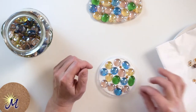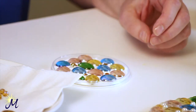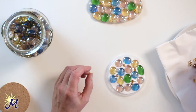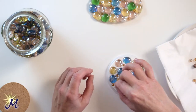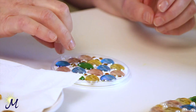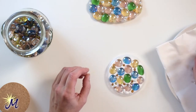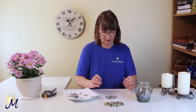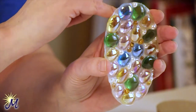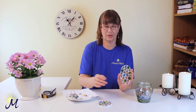You might have an old necklace or something that you're not using any longer with little beads in it — you might be able to use them for this. And all you need now is patience. Like I said, it could be a few days. You could make a hole here with a needle and thread a little bit of thread through it for hanging in your window. And that will just tip out of the container when it's dry.